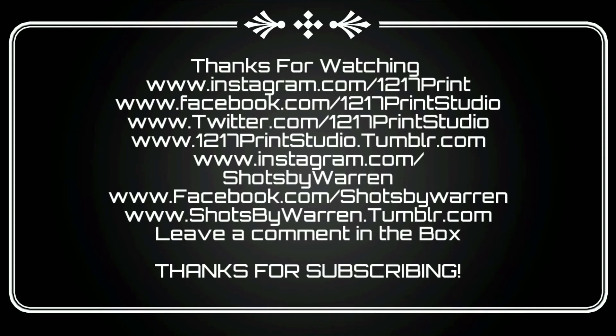I left links in the description below. Thumbs up if you liked the video, thumbs down if you didn't — leave a comment, question, or request. My name is Malik, I'm your host and teacher of all things t-shirts, and I'll see you next Tuesday for T-Tips Tuesdays right here on 1217 TV.